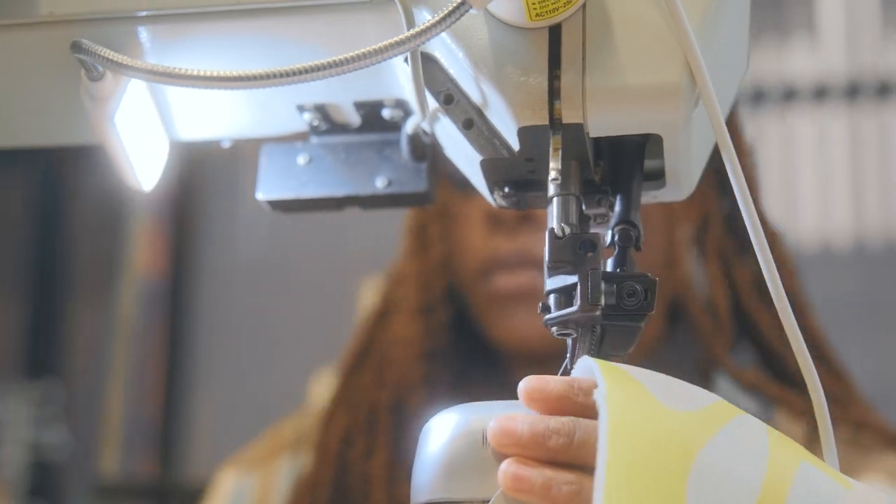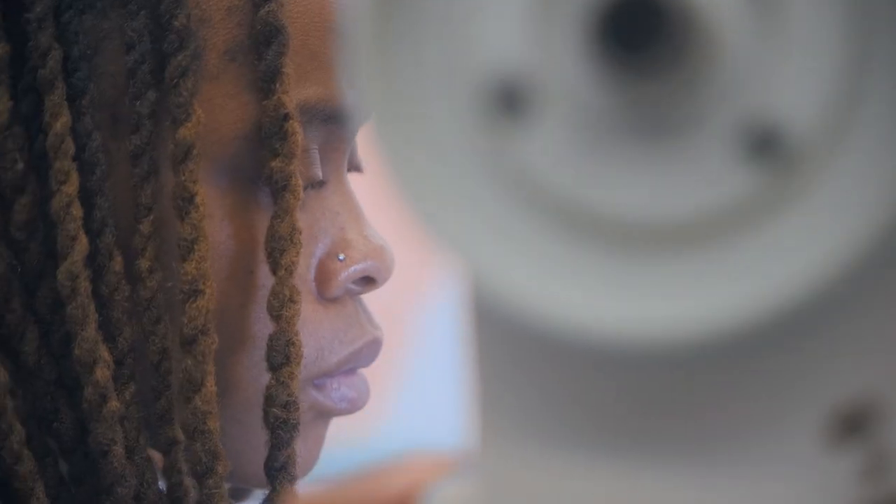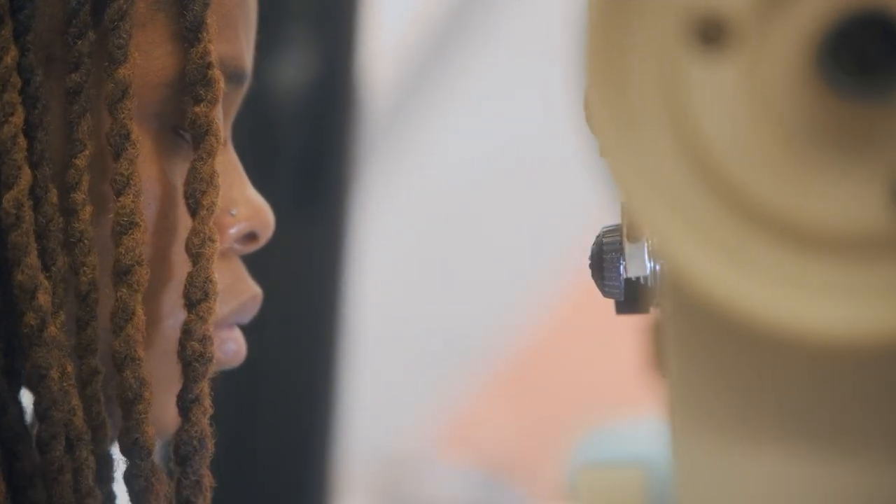About two years ago, sneakers became more of an outlet for me. After I lost my mom in May to COVID, I needed something to kind of just be some sort of an outlet. So I started painting sneakers.